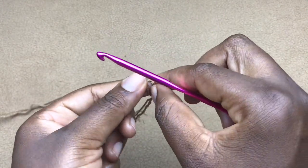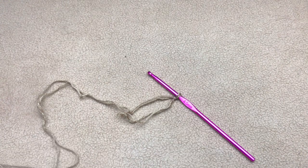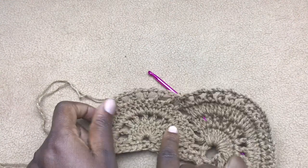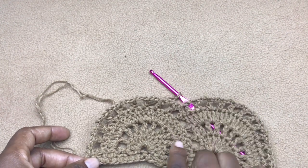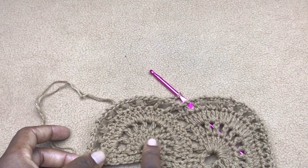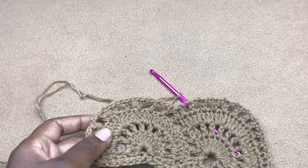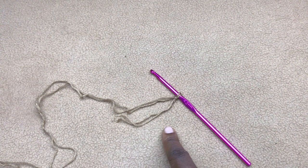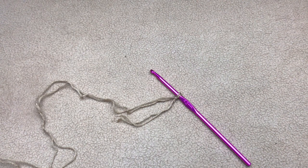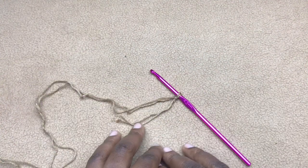We are going to be working in sets of 18. What I mean by 18 is that for every shell — from here to here — that is 18 stitches. So to get the length you desire for your waist, you multiply 18 by any number. I'm going to work 18 times 6, which gives me 108 stitches, and that is enough to fit the person I am working this for.